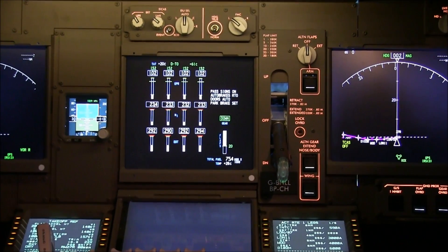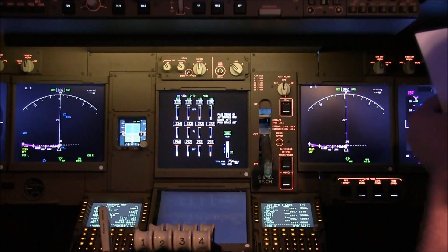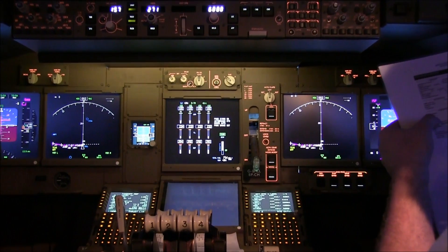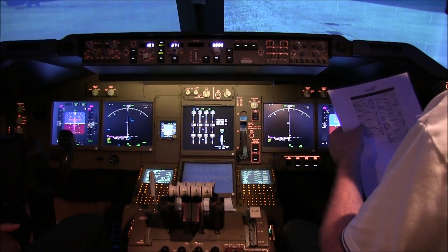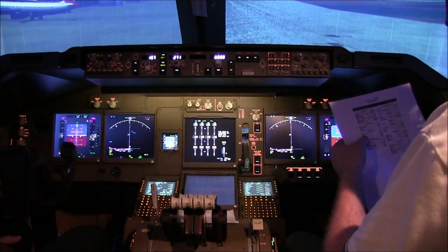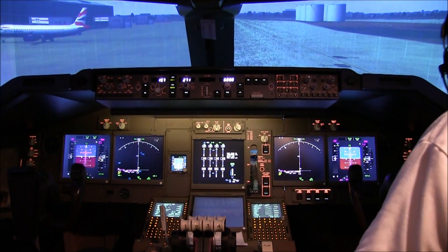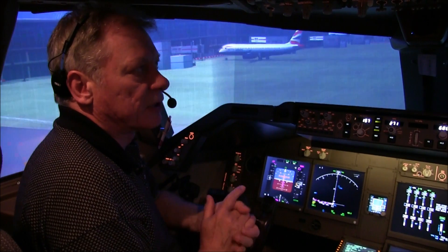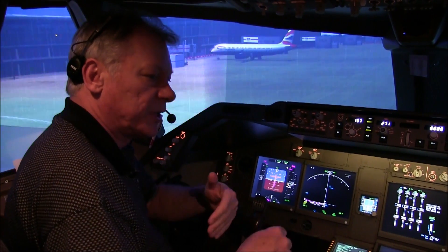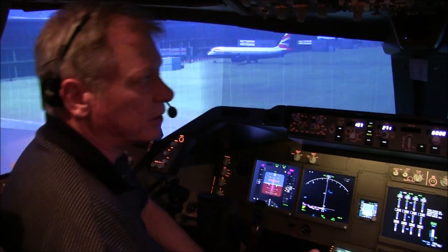And I asked for the before-taxi checklist. Before-taxi checklist. Flight controls — checked. Anti-ice — auto. Recall — checked. Auto-brake — RCO. Flaps — 20 selected. Ground compliance — Saney's gone. That's the full taxi checklist complete. Thank you very much. We've got our taxi clearance from air traffic control. At this point, we stop being P1 and P2. I become pilot flying and Gary becomes pilot not flying, by the point of view of how things are done.